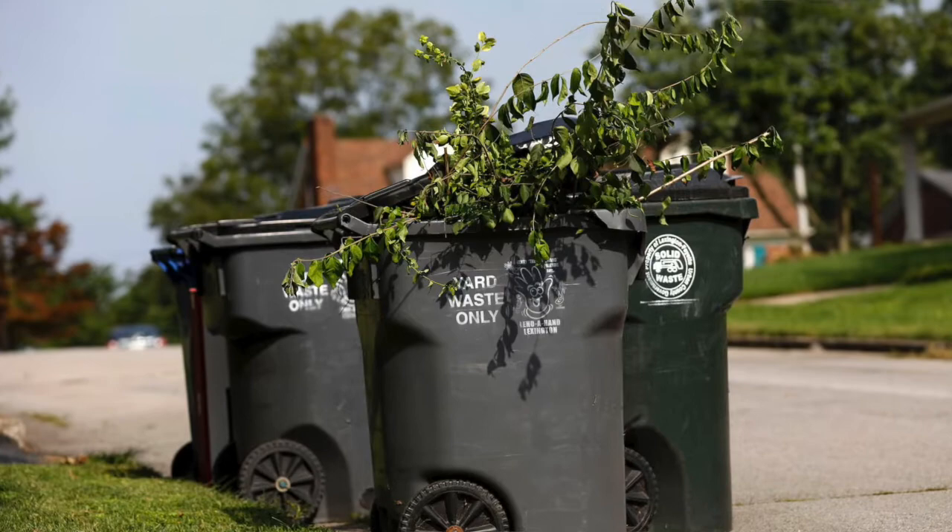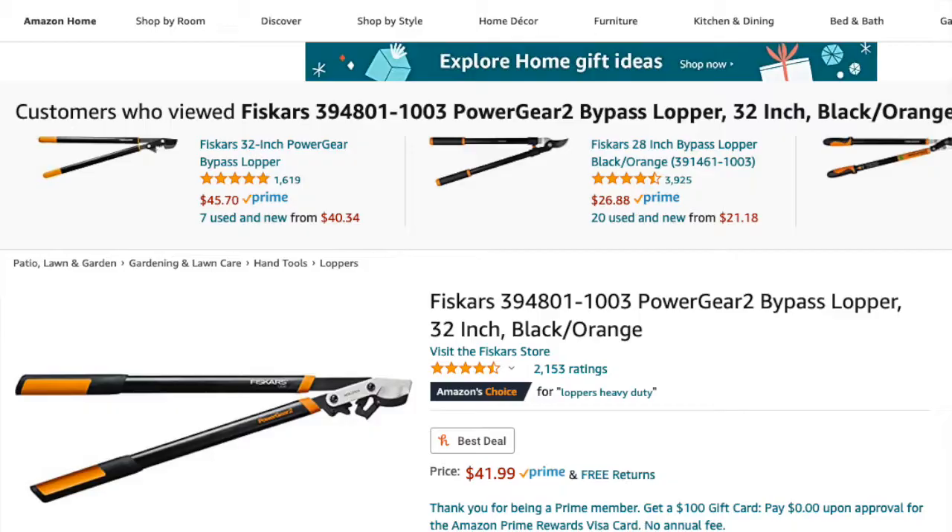For breaking up material to throw in the trash bin, loppers are great. I have a favorite pair from Fiskars called Power Gear 2. Power Gear 2 has a patented leverage system that makes cutting through branches so easy and simple — it's very gratifying, it feels like butter. One of my garden mentors told me about this tool. Ella, if you're watching, thank you so much — she is like the queen of gardening tools.